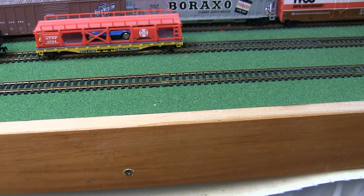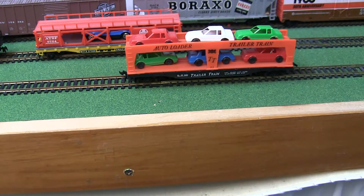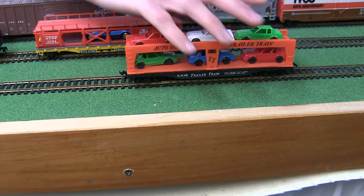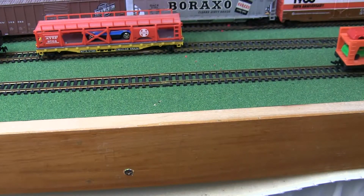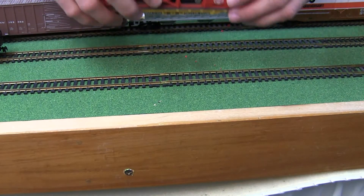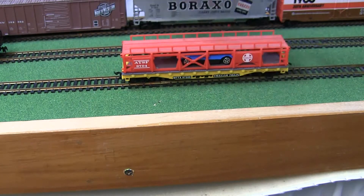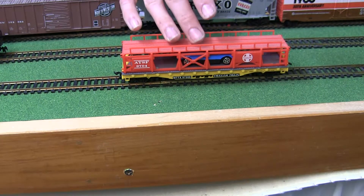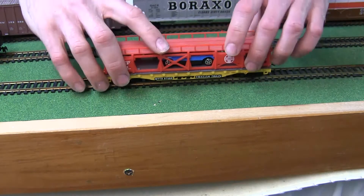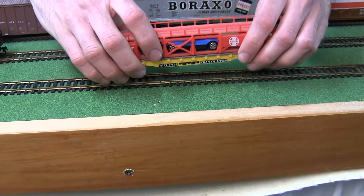Up next we have our auto loader car — again a Tyco original. I'm not going to tip it over so as to spill all of the automobiles on it. The second train's auto loader car I thought was made by Bachmann, but it is not labeled as to who made it, so I don't really know. I would consider it a new variation of the Tyco car.